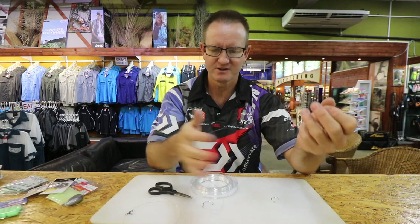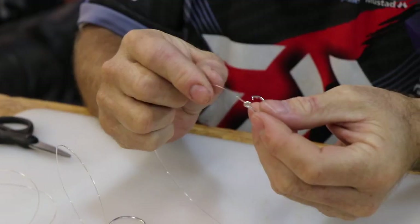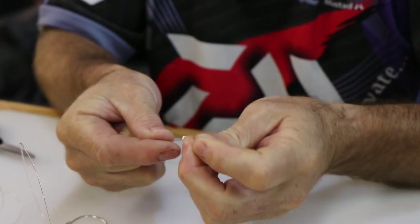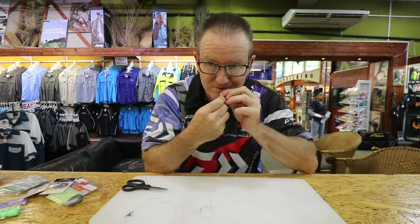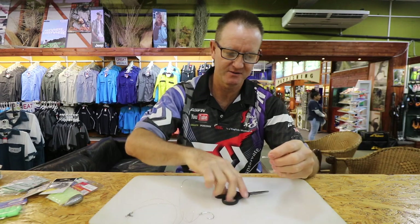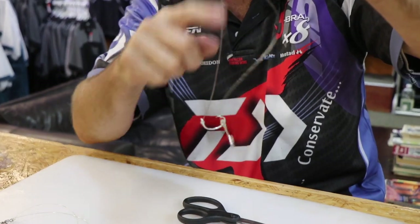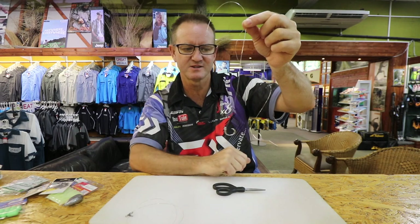Now for the top hook snoot, I'm using the softer nylon. Cut a piece off and do the exact same thing — one, two, three times around, back through, open it slowly, there's the figure of eight. Pull tight, use the scissors to give it a good pull, then cut off the tag end. Comparing the two: the Double X shock leader is a lot softer than the Maxima, which is a lot more springy and harder.